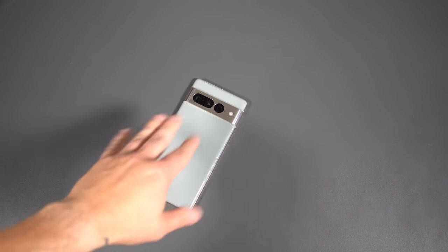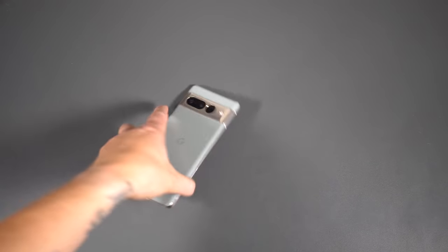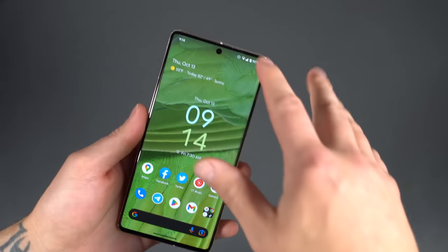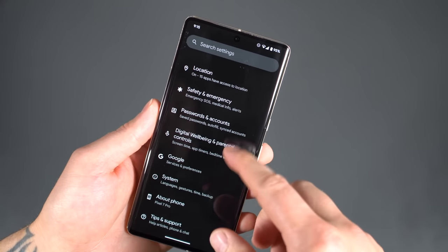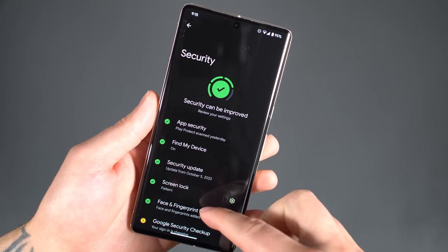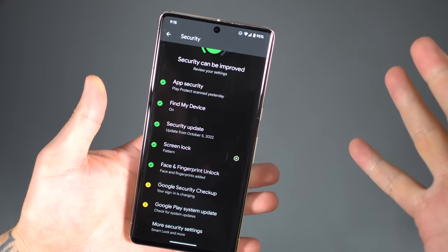So we've got the phone out of the box, getting it all set up. You've got your Google account loaded up, you've downloaded your apps — now it's time to really make this thing yours. First thing we usually talk about is security. We'll jump right into that settings menu. We're going to dive right into Settings and then Security. Under Security, this is where you're going to find pretty much anything that has to do with the lock screen or the general security of the device.